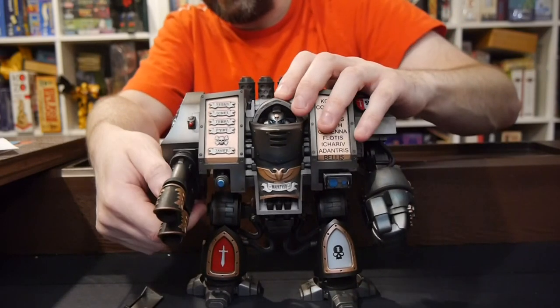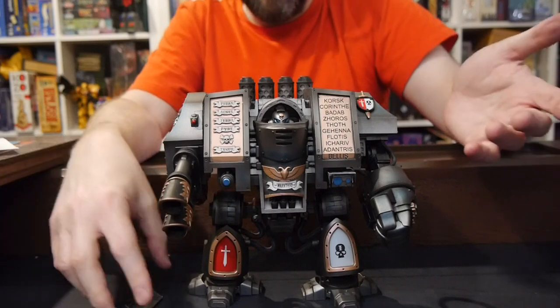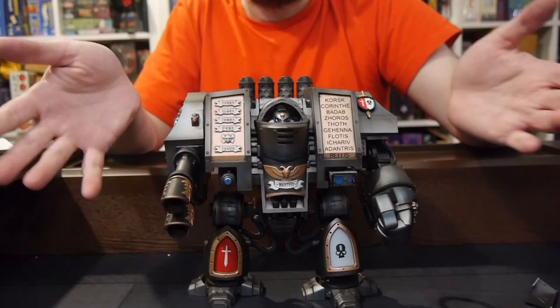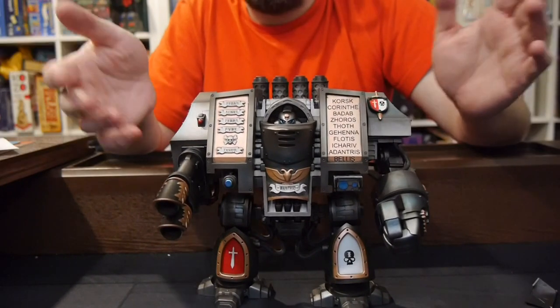I mean, it's busted, so that kind of sucks. But overall, not a bad figure — it's pretty cool, there's a lot to it. The painting's pretty nice; it does look like a Grey Knight figure.